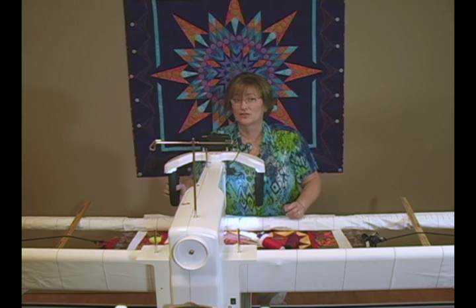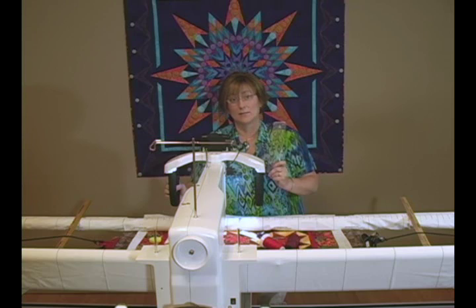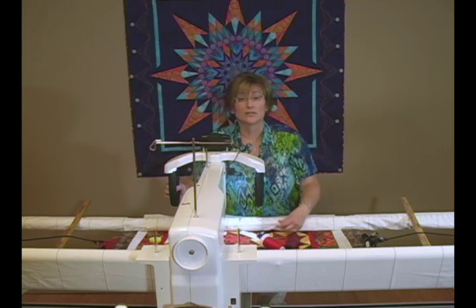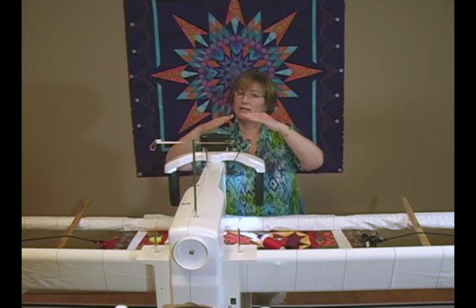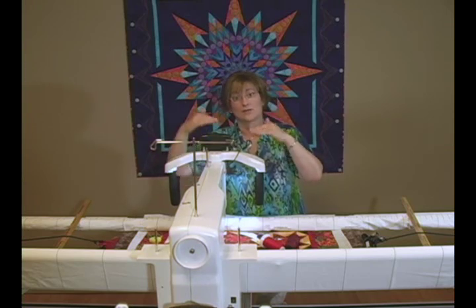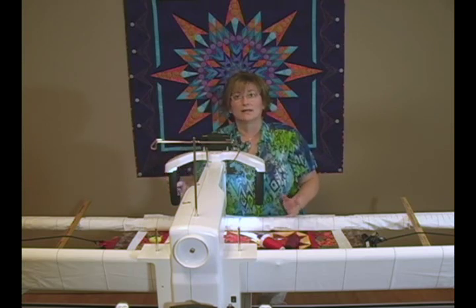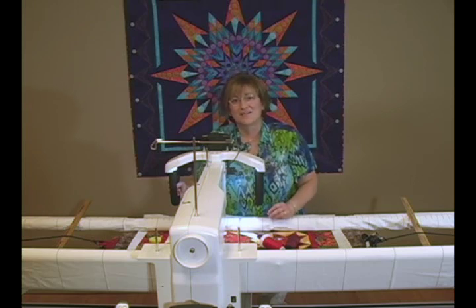Let me show you how to do stitch in the ditch work. You want to start with a good straight template — it's really difficult to stitch a straight line without one. And if you're going to use a template, you need to have an extended base on your machine. Without one, you'll have a lot of trouble with the template acting like a teeter-totter, and eventually it'll flip under your hopping foot and you'll smack it with your needle. So get yourself a template, an extended base, and have a little patience.